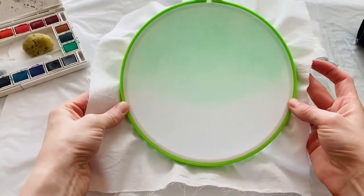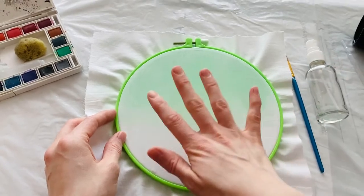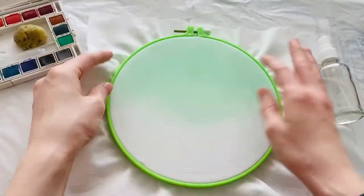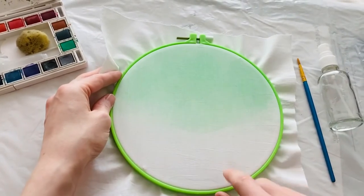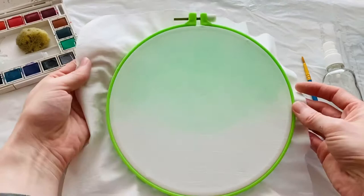I'll show you a technique that I did to get this sort of an effect. I took 100% cotton and set it in this embroidery hoop. I'm using plastic for now, but I will in the end set this probably in a wooden hoop.